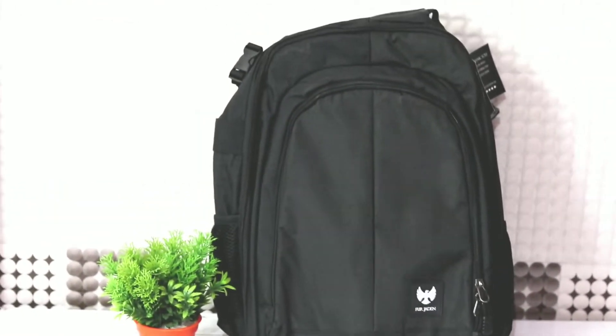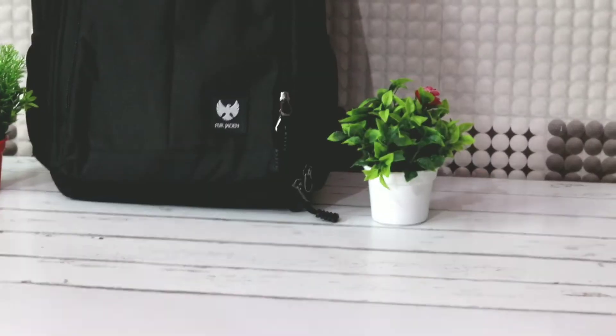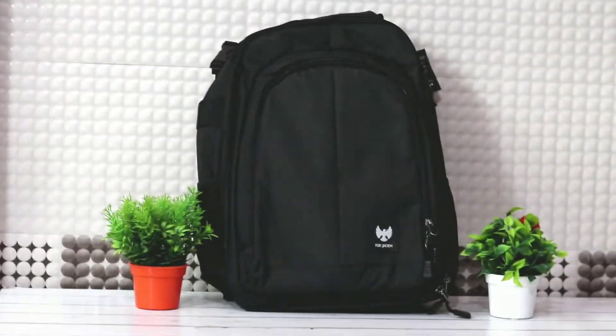Guys, this is not a normal backpack. You can see your DSLR, SLR, camera lenses, charger, battery, SD card, and all things. And also a tripod holder. Let's start this unboxing and show the whole content.